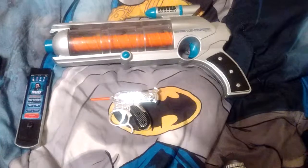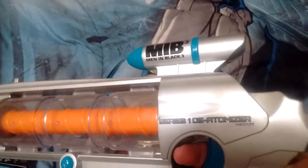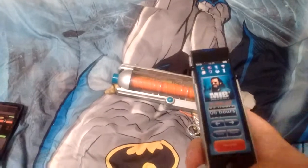These are all my props from Men in Black — the Mineralizer, the Men in Black Neuralyzer, and then the Noisy Cricket.